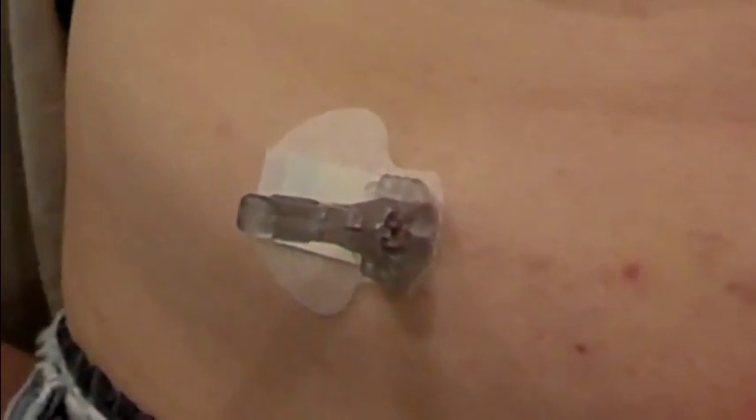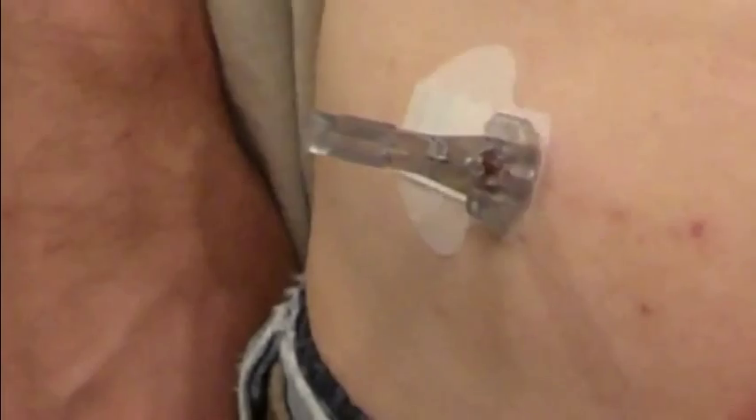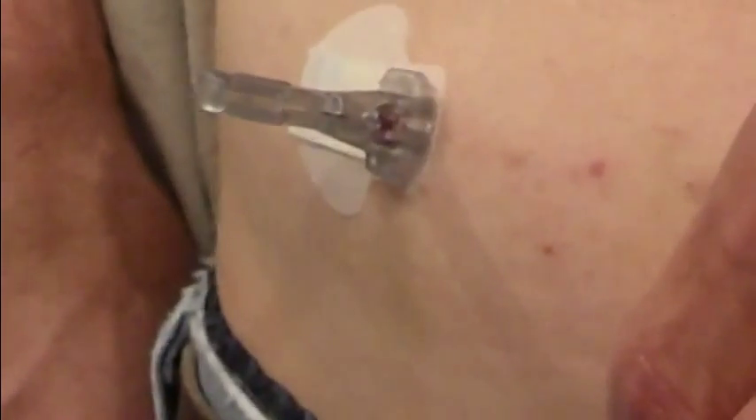I'm taking this video because this is about the fourth time that I've had problems. You can see that there's some bleeding going on underneath the plastic. That's because I've been sitting here for about 15 minutes trying to retract the needle device. The part that sticks out perpendicular from my body is supposed to be easily removed. However, this one is not, and this happens about a third of the times.